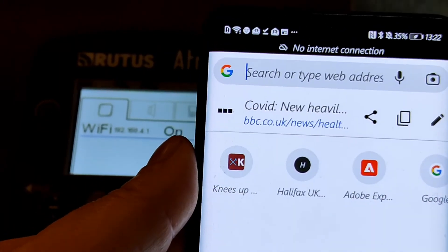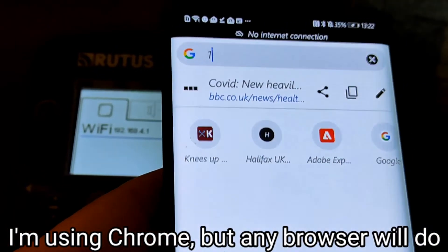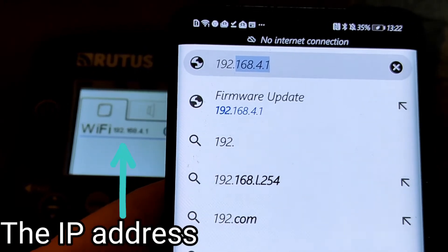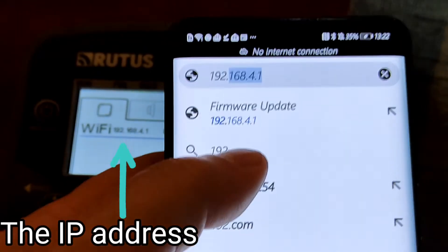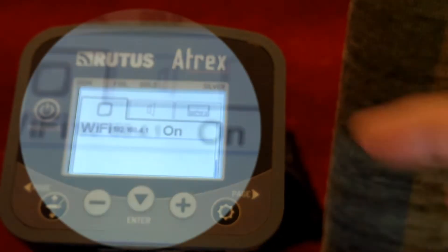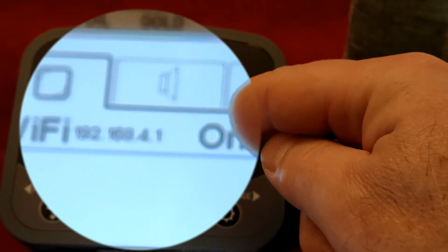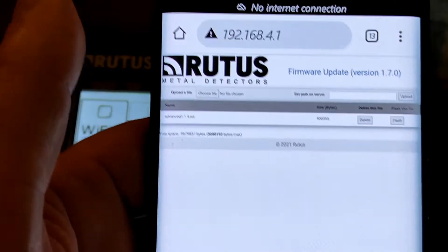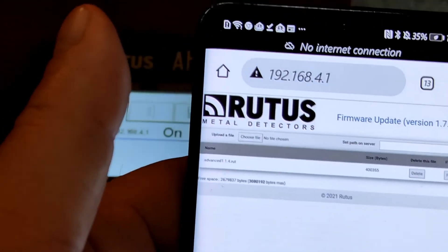The next step is to type an address into a browser on the device you've got the file stored on. The address is 192.168.4.1/firmware-update. You can also see that address is shown on the screen on the Wi-Fi module, so make sure it's the same.